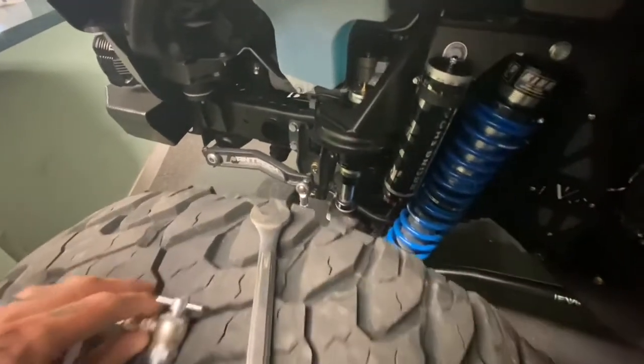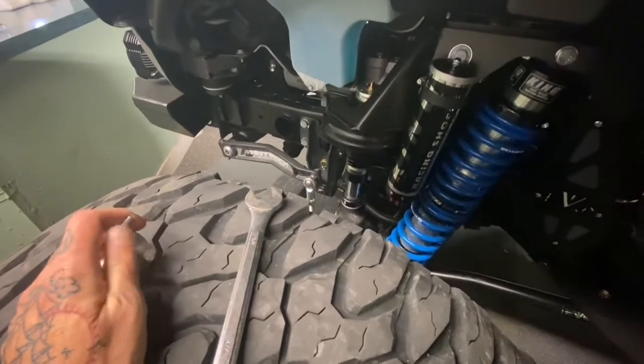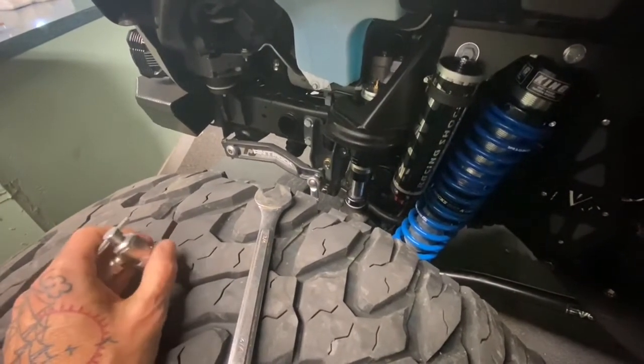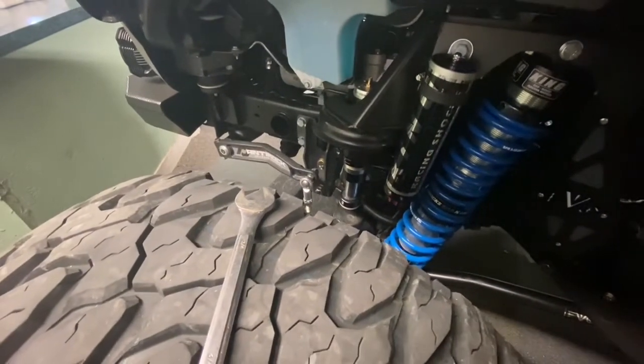We're going to use the power tank system for nitrogen. I already did the other side. I had a feeling they were low, and when I checked it, I was 50 PSI low on the passenger side, so I added the 50 to get it to 150, which is where it's supposed to be. I was at 100.